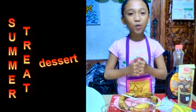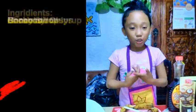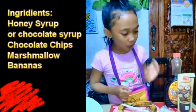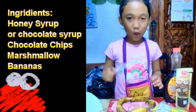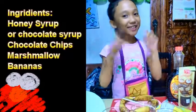Hi guys, I'm Alay and I'm going to show you how to do a DIY summer treat dessert for your family. Our ingredients are honey syrup, chocolate chips, marshmallows, five bananas, a knife, and five cups. Let's get started.